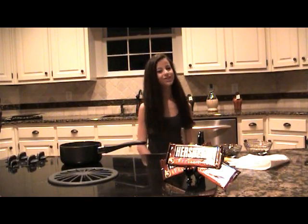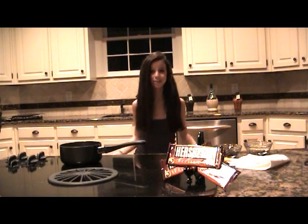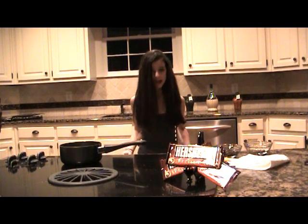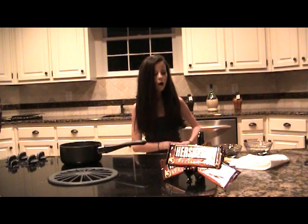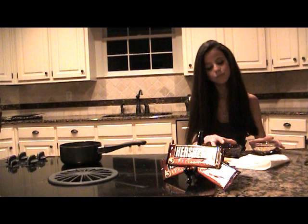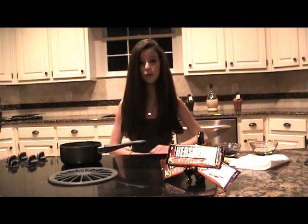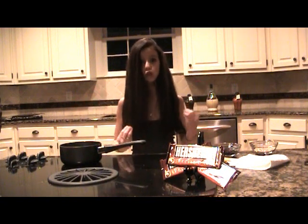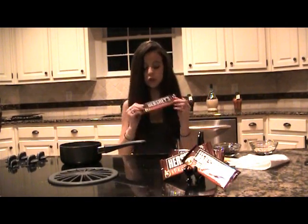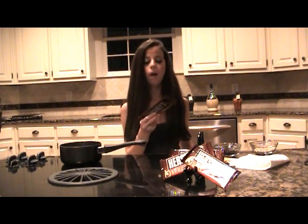Hey everyone, welcome back to my channel! Today I'm going to show you how to make a dark chocolate face mask. Almost everybody is going to have these ingredients at home — you're just going to need oatmeal and chocolate. Make sure it's dark chocolate, so if you're going to the supermarket or drugstore, get dark chocolate. I'm using Hershey's Special Dark, but you can use any brand.